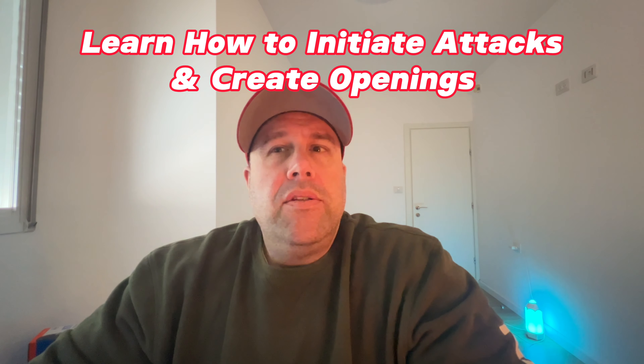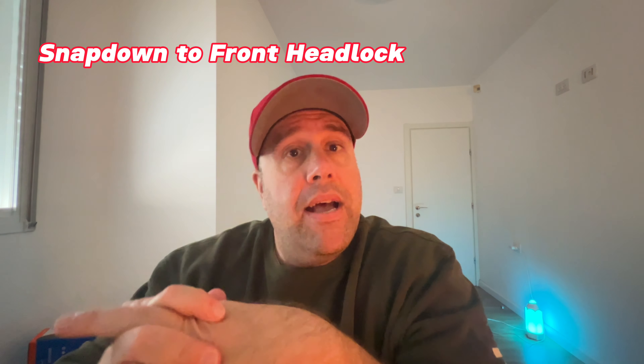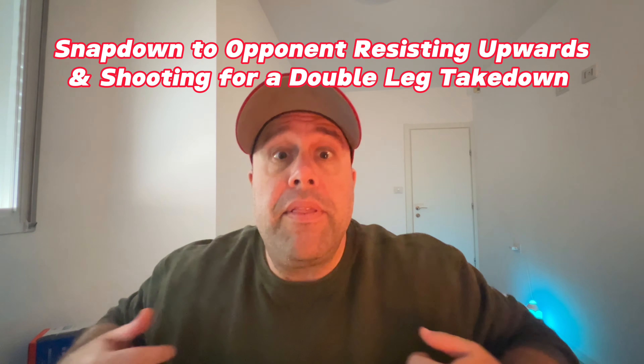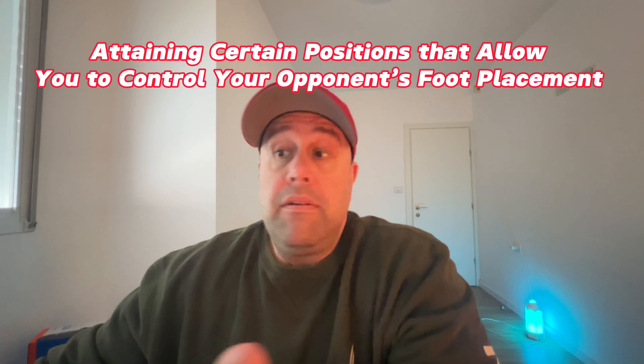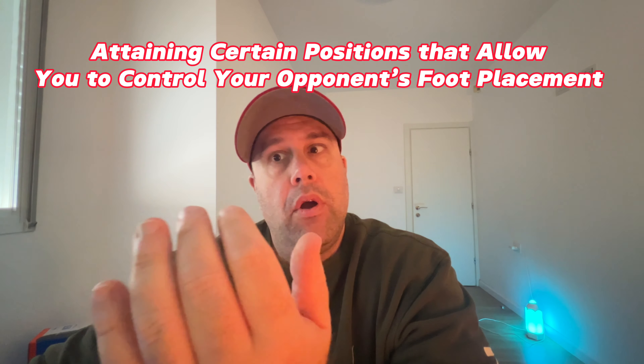The next key area is learning how to initiate attacks and create openings — this is definitely critical. No opponent is going to easily give you a free meal; it won't be easy to take them down especially in competition. You need to learn how to open the defense in order to attack properly. For example, a snap down to front headlock, or a snap down where the opponent resists upward and you shoot for a double leg. A strong underhook and inside control can let you move his feet with pressure so you can attack properly.